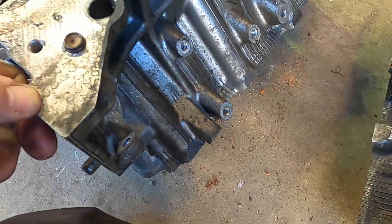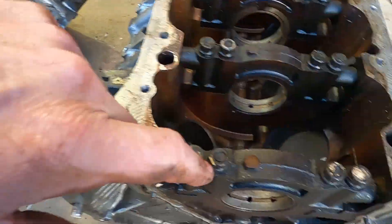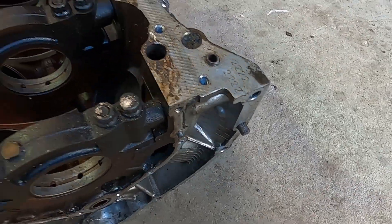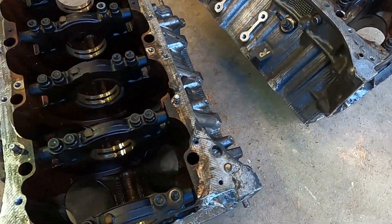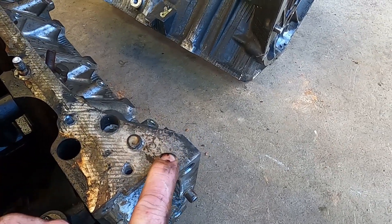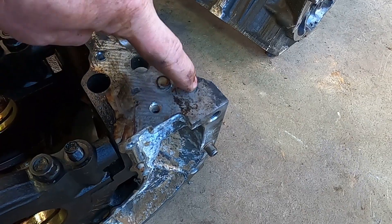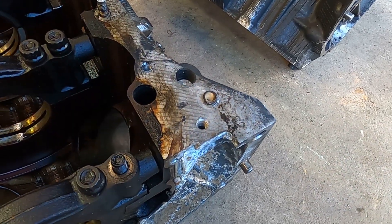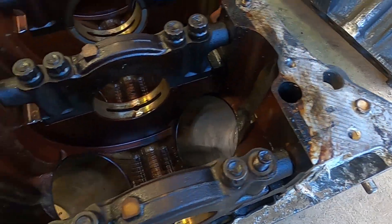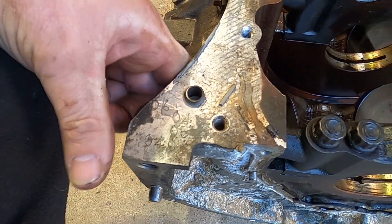A few other interesting things to note on these blocks are the series of numbers. This is to do with the bearings - specifically the big end bearings that are fitted, and these ones are to do with the main bearings. That is actually done at the factory - it's factory scribbling on the block. This one has got 2-2-2-3 and this one has got 2-2-2-2, so it's got a size 3 bearing on the back, with one bearing size different.